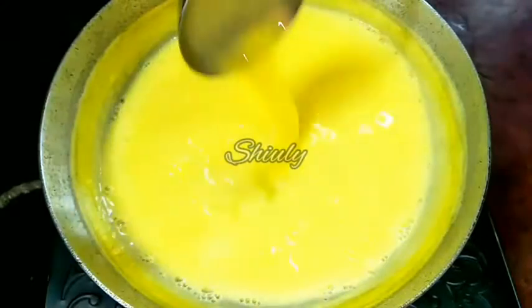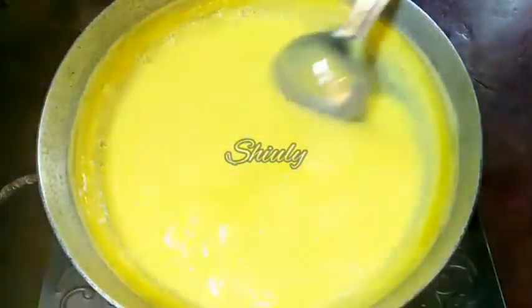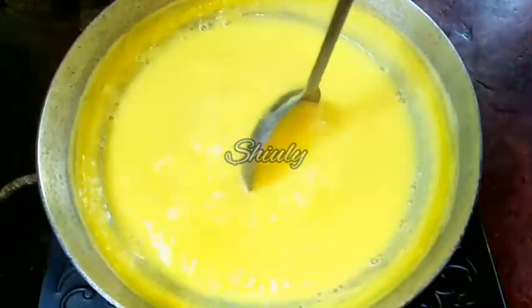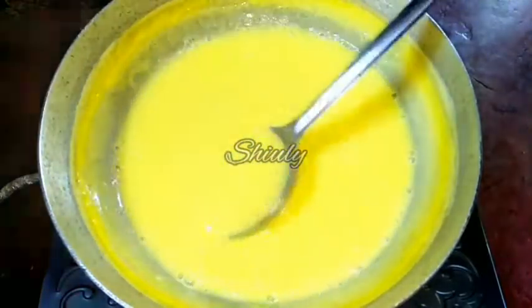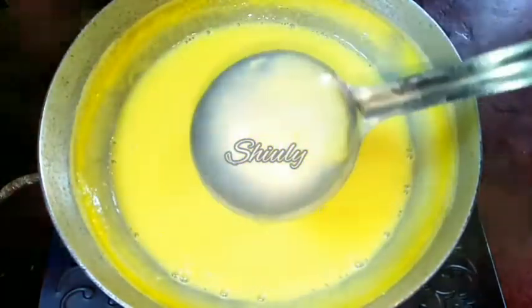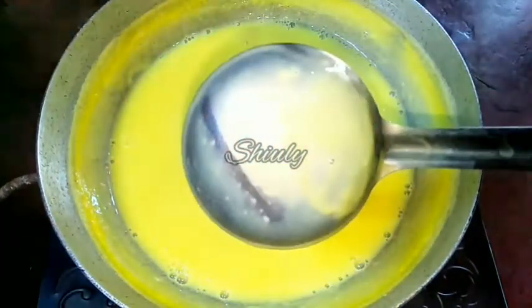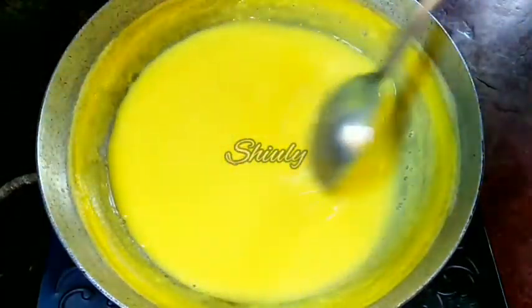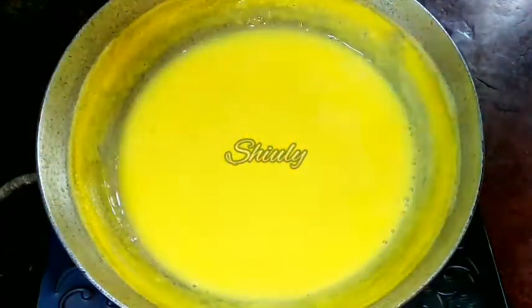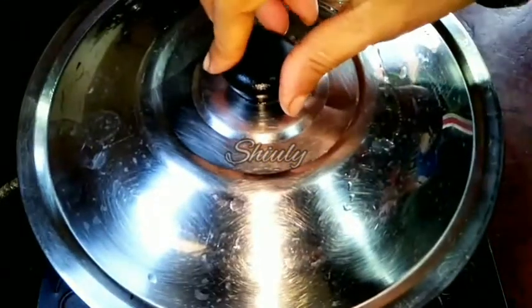Now you may notice the change — the color of the custard is very bright and I am feeling a heaviness on my spoon. We can also feel the creaminess of the custard with our open eyes. I am showing you the consistency of this custard with the spoon — I am running my fingertip on the back of the spoon and you can see the clean line clearly. Notice the coating of the custard on the back of the spoon: it should not be very thick, and it should not be very light either. Now our custard is ready.